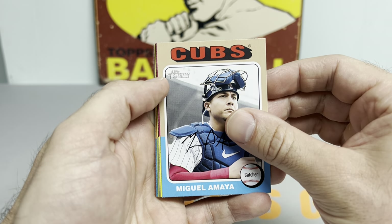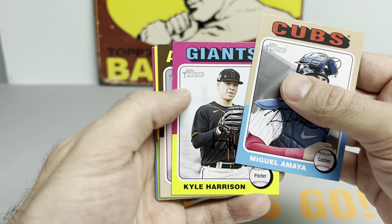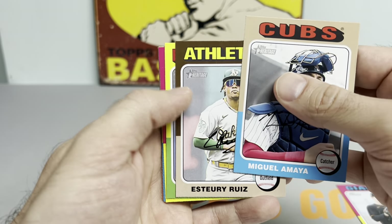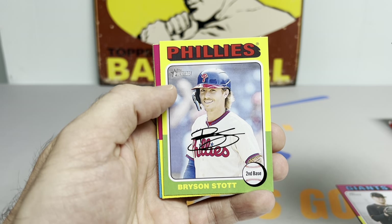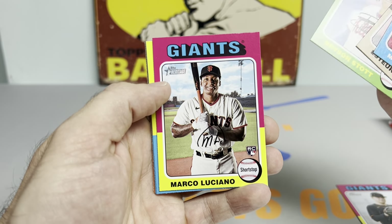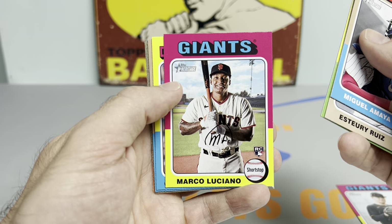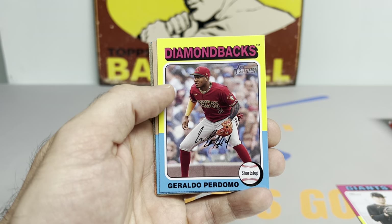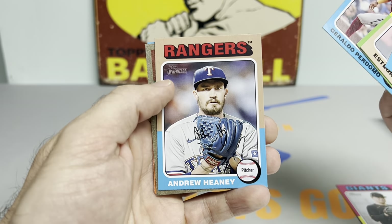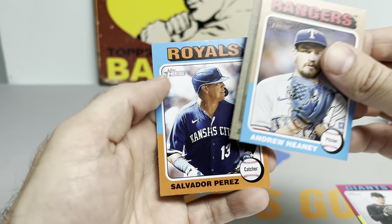Highly anticipated Jackson Holliday, first overall pick in 2022, making his debut against the Boston Red Sox in Fenway Park under the bright lights. I missed his first at-bat — he struck out. Watched his second at-bat, he grounded out on a slider, second pitch of the AB, hit it to second base but beat out the double play. What an exciting time for baseball — so many young stars. You got Jackson Holliday, you got Jackson Chourio. It's the Jackson show right now.